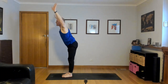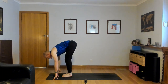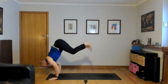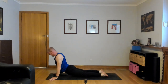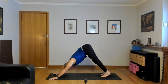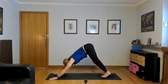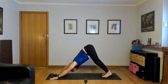Long breath in. Slow breath out. Deep breath in. Slow breath out. Really nice work. Inhale, lift the heels, bend the knees, look forward. Exhale, hop or step to the top, forward fold. Inhale, half lift. Exhale, forward fold. All the way up, inhale, stand up, reach up.